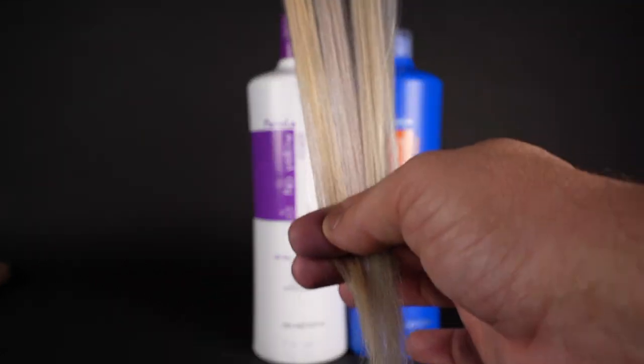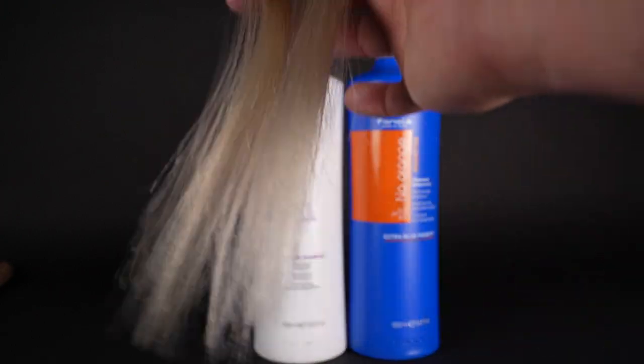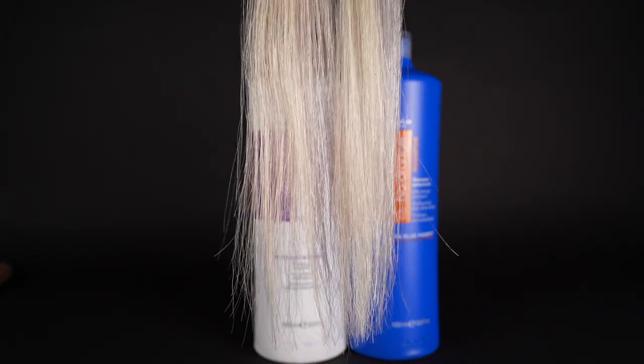Now I'm going to show you what it looks like in a lot of different light. Let's check it out.